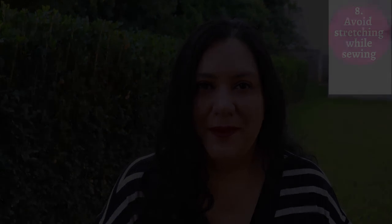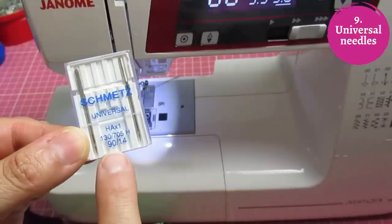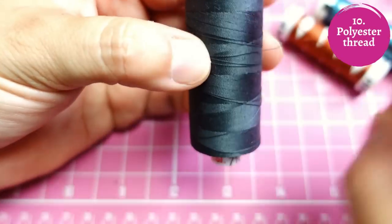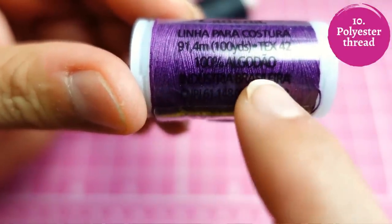The best needles are typical universal needles — the number depends on the weight. Light to medium weight linen: size 80. Heavier weight: size 90. For lots of layers, maybe size 100. For very fine, sheer linen I'd use a size 60. Use a newer, sharp needle — a blunt old one might snag the fabric and break fibers. Polyester thread works really well; it's strong, fine, and doesn't lint up or break at the needle as much as cotton thread.